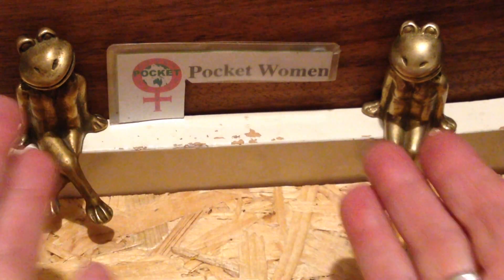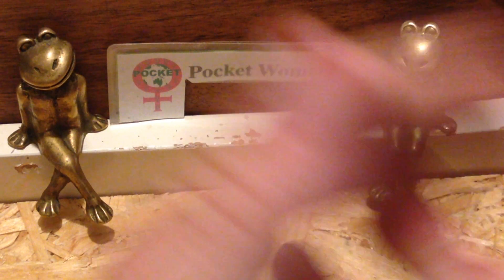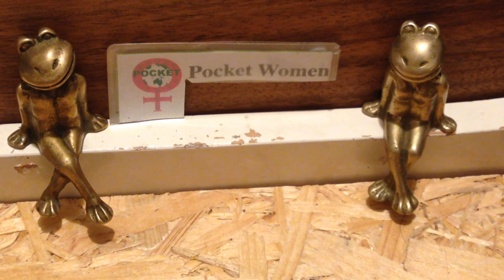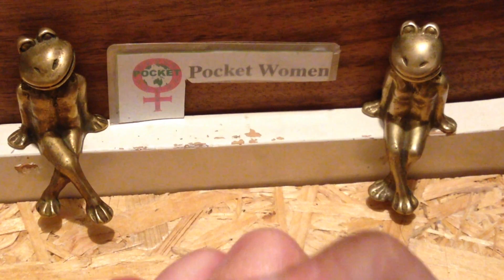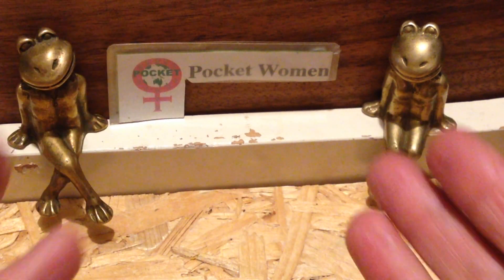Welcome to Pocketwoman Lockpicking and Locksport. Today I'm entering another giveaway. There's a lot of them happening at the moment and there's a good chance of winning, so I want to be in the winning circle. This time it's not a milestone, it's just a giveaway.